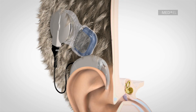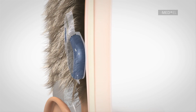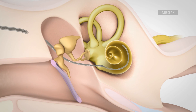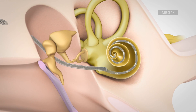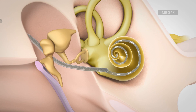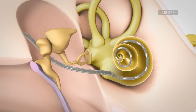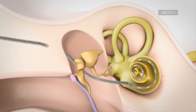During the operation, the surgeon inserts an especially soft and flexible electrode array deep into the cochlea in order to stimulate a maximum number of nerve fibers. By inserting an electrode deep into the cochlea, the entire frequency range of the cochlea can be stimulated. The non-functioning part of the cochlea is bypassed and the sound signal is directly passed on to the hearing nerve.